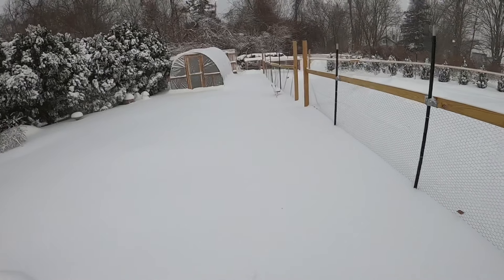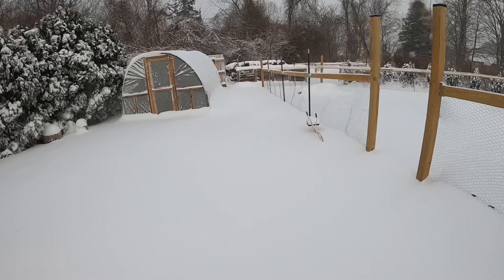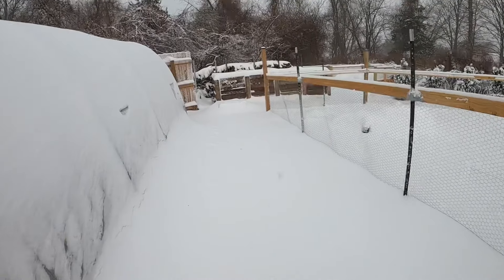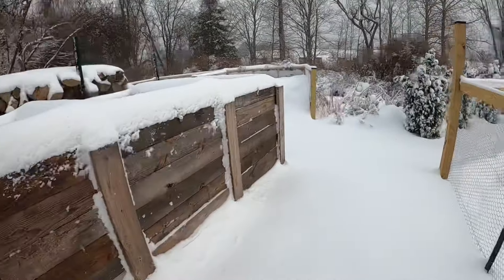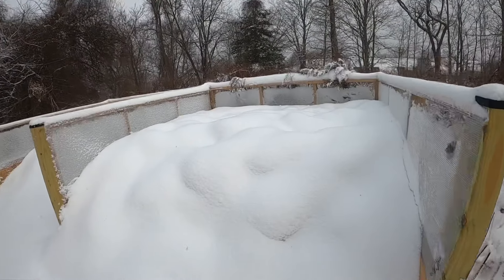Let's check up on the compost pile to show how biology can overwhelm the weather. It's about 20 degrees out, we just got about a foot of snow, and 30 to 40 mile per hour winds — quite chilly. There's our pile, covered in snow.